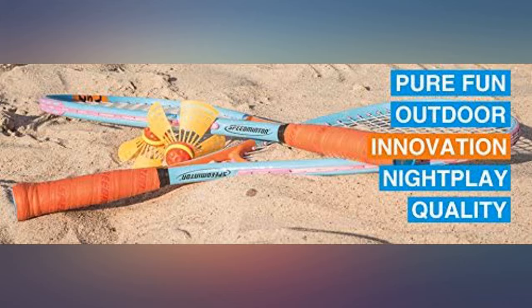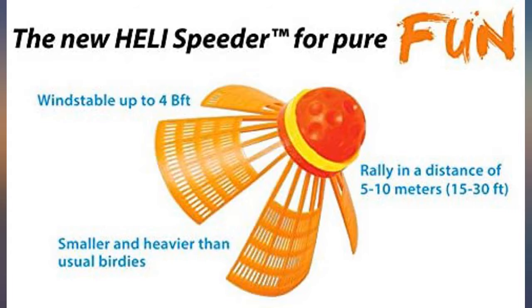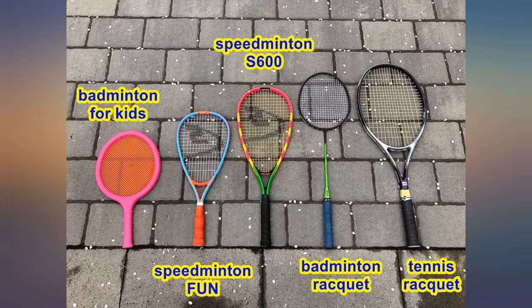Can't wait for warmer weather. I enjoy playing badminton with my children but it's difficult to play when it's windy or even when there's a slight breeze in the air. I then found out about speedminton and it looked interesting and fun, so I purchased this fun set.